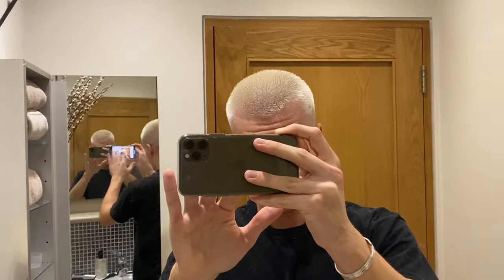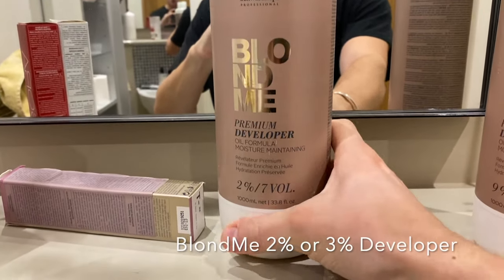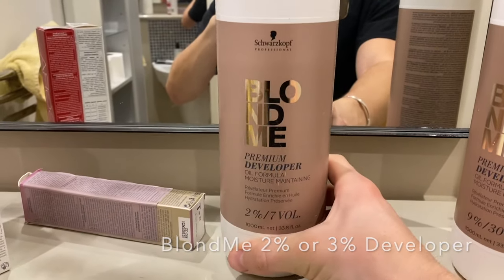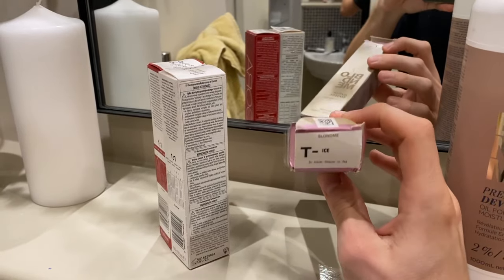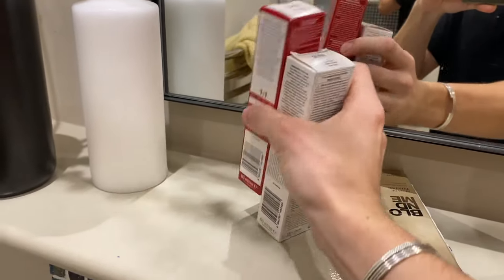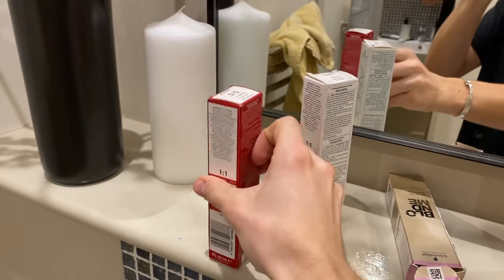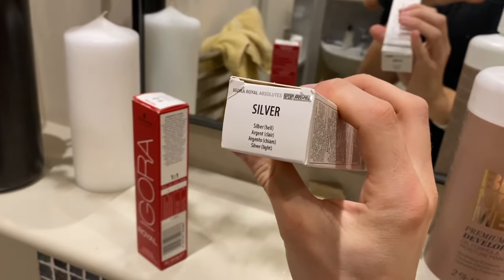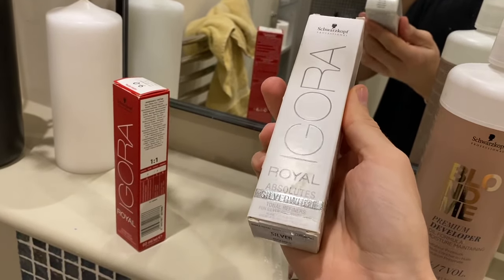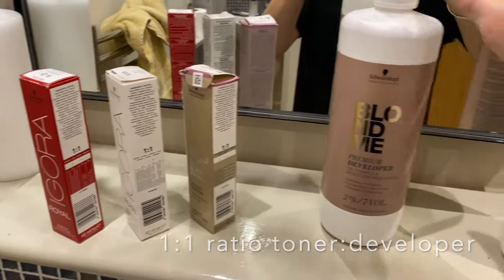I probably could have left it on a little bit longer, but I left it on for about 35 minutes the second time, and that looks good to me. For toner, you use a 2% or 3% developer — this is a 2% and it's the Blonde Me again. I usually use 9-5-1, which is a pearl colour and really nice, but I've got Ice at the moment, and then 9-0 which is extra light blonde — a neutral blonde. I primarily use 9-0, and might add a bit of silver white. I just like to mix them to get a different colour. This one is silver white, this one's Ice.